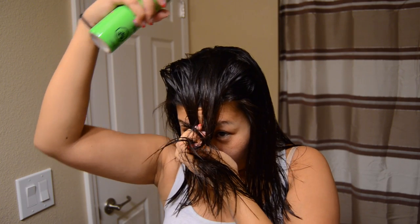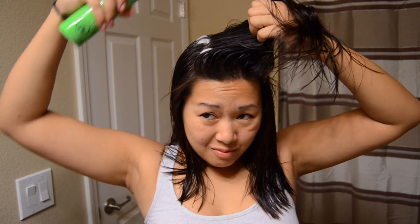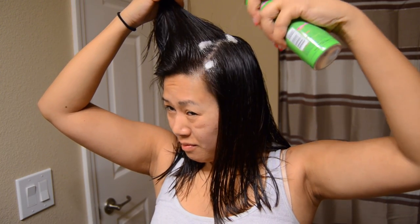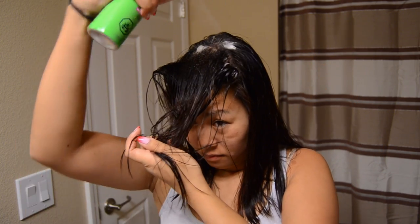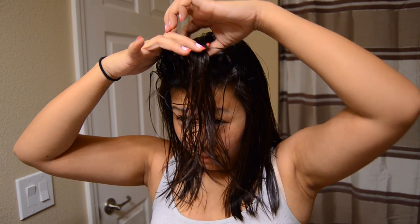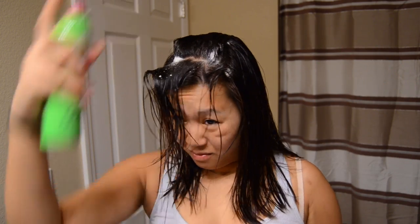As you guys can see, I sectioned off just the top portion of my hair — essentially from the end of my eyebrow to the other end of my eyebrow. Then I just take that top section and I start applying the Root Amp. I apply it all over around the edges and then I'm starting to section it off and apply it in layers so that that whole top section has a ton of this spray mousse.